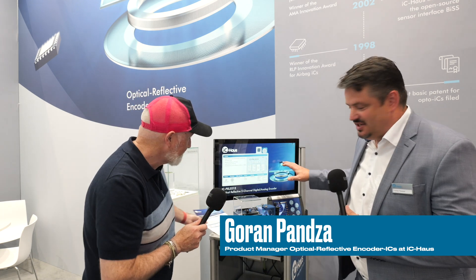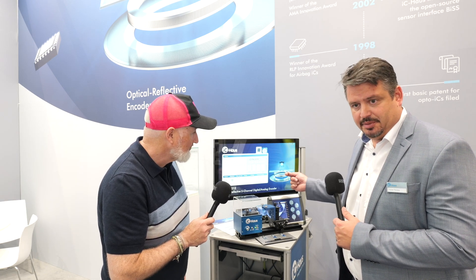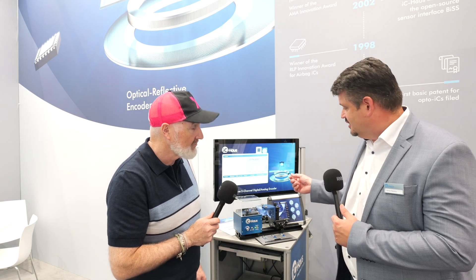Welcome at Sensors and Test at IC House. What you see here is our new ICP XL3212. It's an optical reflective sensor built in a 3x3 optical DFN package which embeds an LED and photodiode on chip. The only thing we need is a reflective target — it can be a glass, aluminum, or stainless steel target — and all these reflections hit back the photodiodes so we can recognize the position at a resolution which can be set by the customer.